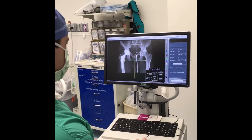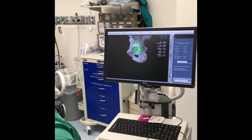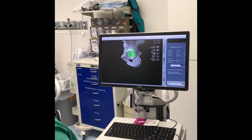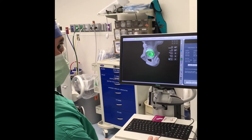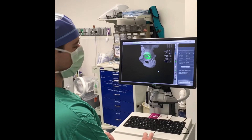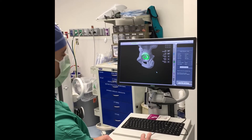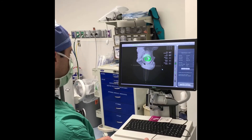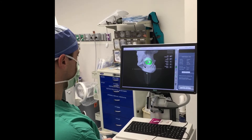Initially we start with the planning of the socket. We're looking at a cup inclination or abduction angle of about 40 degrees and cup anteversion of somewhere in the 20 to 25 degree range. We know from multiple published studies that these positions help ensure a durable result of the replacement and that they reduce the patient's risk of dislocation.